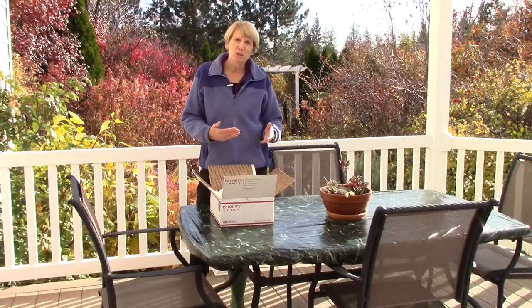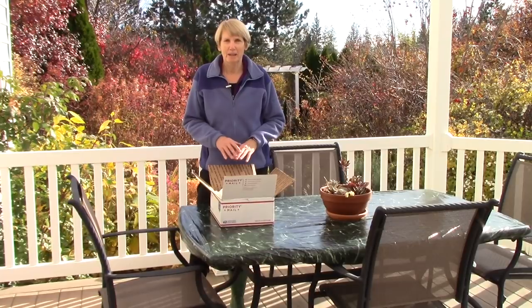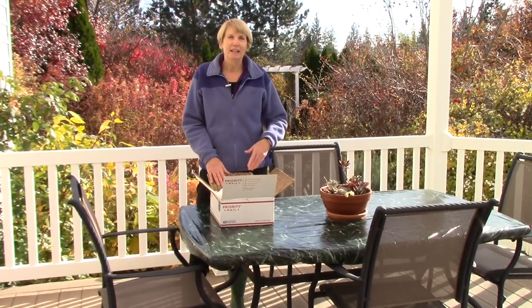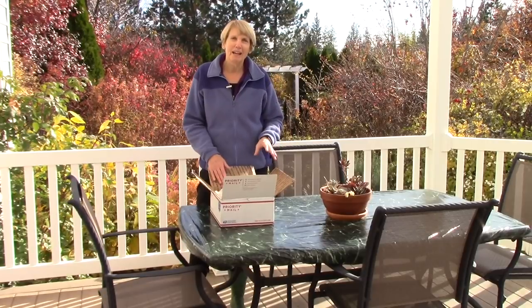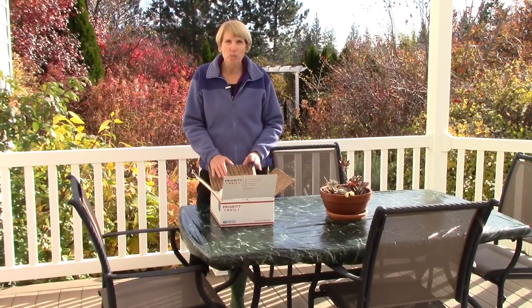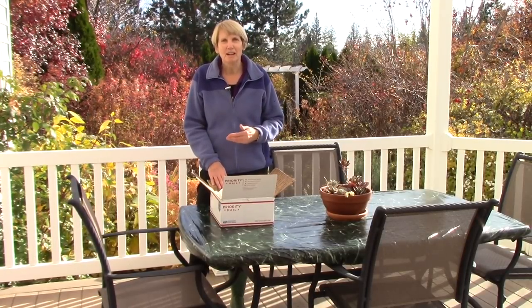I could have ordered tulips but unfortunately where I live deer and gophers think they are absolutely delicious, so there's no point in planting them. I could have ordered daffodils but I have quite a lot of them and they do really great here, but I wanted to order some specialty bulbs, and especially some bulbs that I saw in gardens in England this summer.